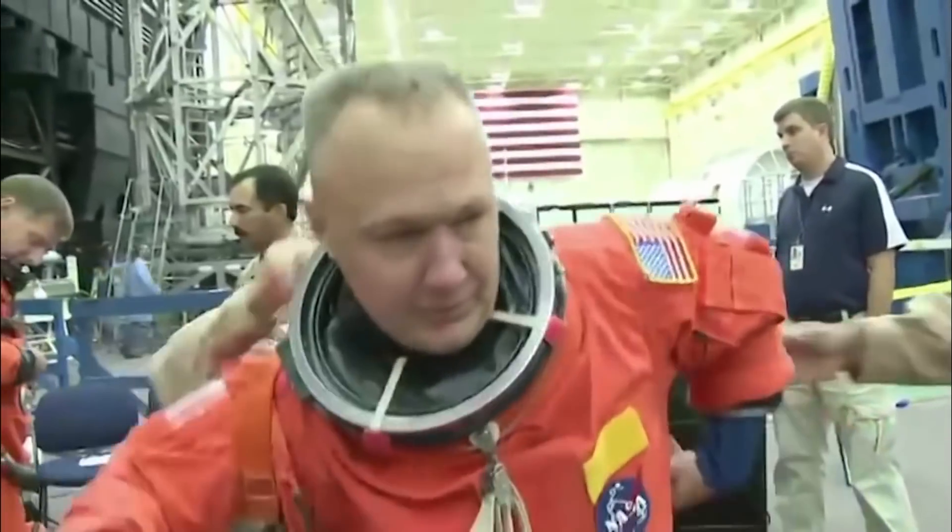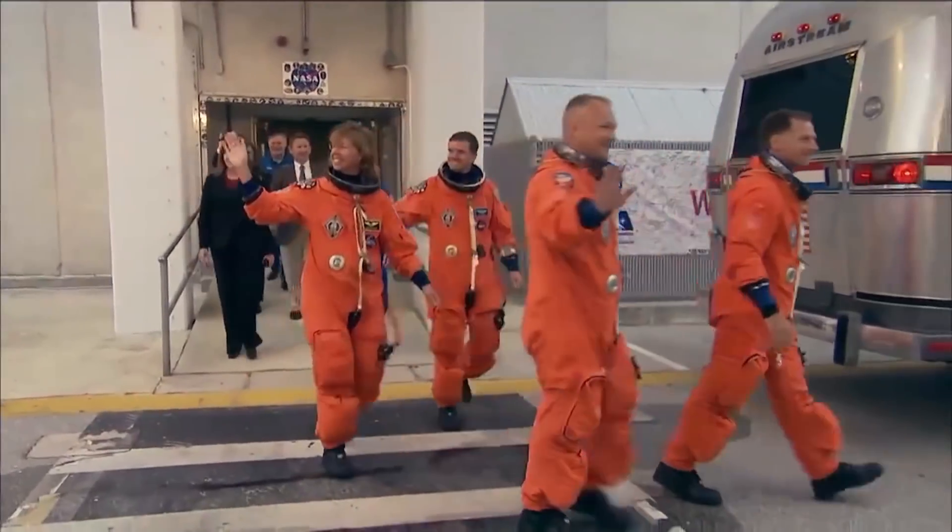and a lot easier to get in and out of than the ACES suits we wore on the shuttle. In the event that something's wrong with the rest of the capsule's atmosphere, that space suit is your little capsule that you can go inside and kind of hibernate in to finish out the mission.